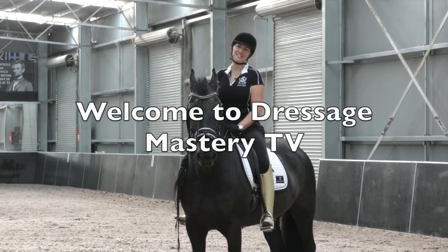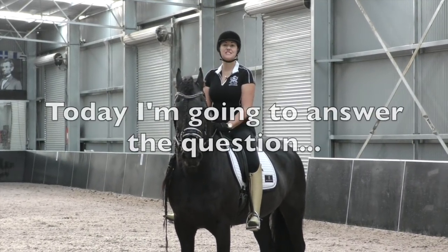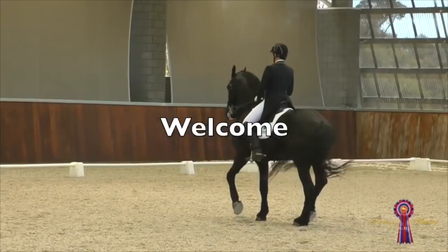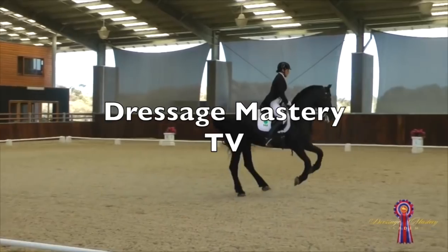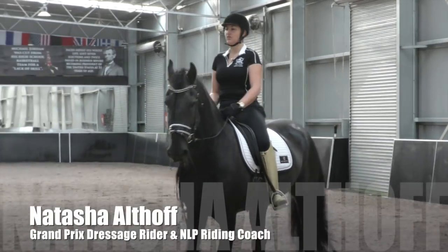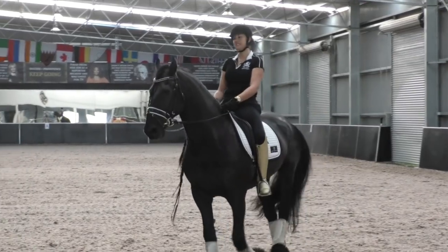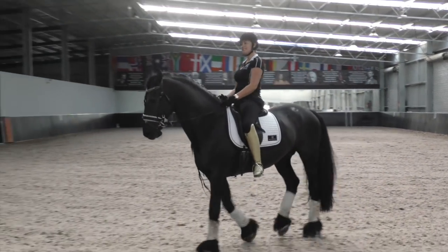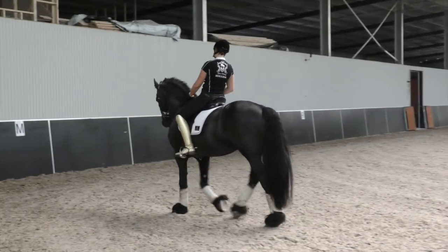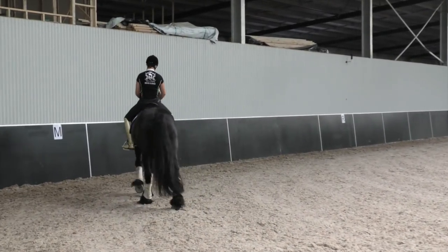Hey Riding Superstars and welcome to Dressage Mastery TV. Today I'm going to answer the question: what do you do when your horse gets heavy and on the forehand? Super question — it happens to all of us. We wish we just rode these amazing, light, effortless dressage horses, but we have to train them to be effortlessly light dressage horses.